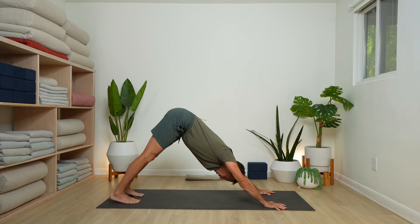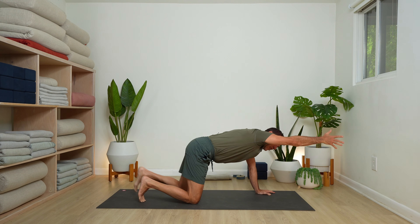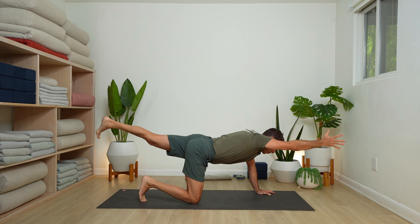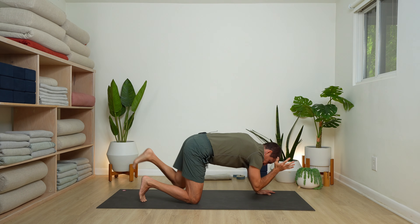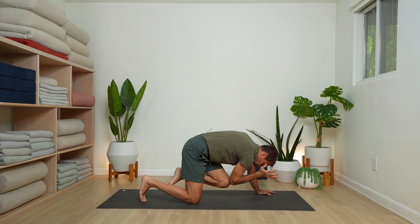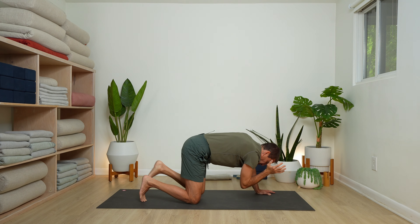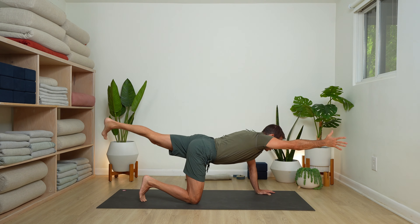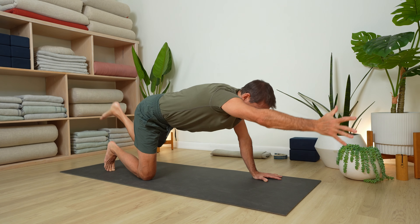Heating it up quickly — short amount of time, so we get right to it. Bring your knees to the floor, extend your right arm out in front, and extend your left leg back. Three times we're going to tap elbow to knee. Exhale and round — elbow to knee. Inhale, open it up. Exhale again, right elbow to left knee tap. Inhale, stretch it up. Final time — inhale and stretch.